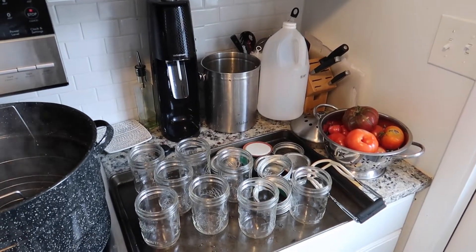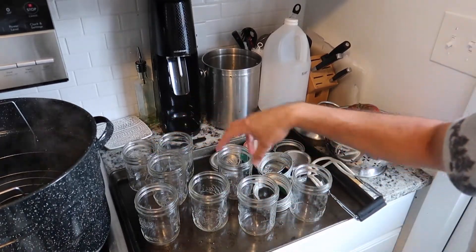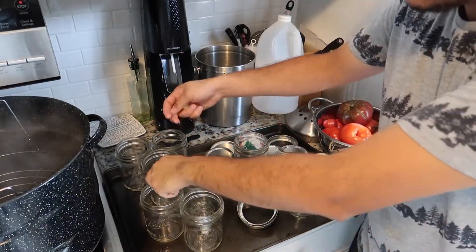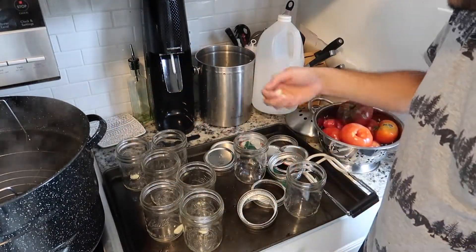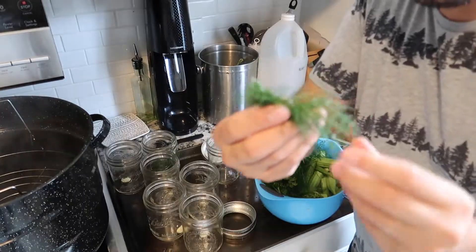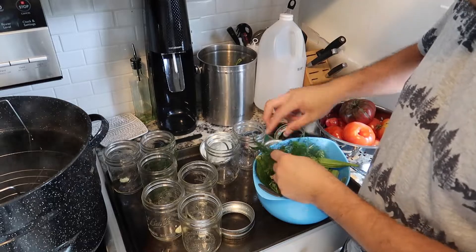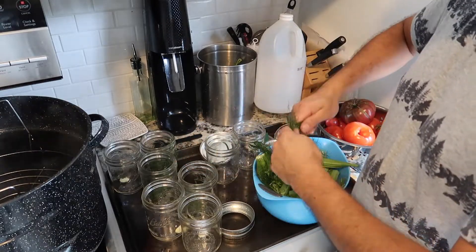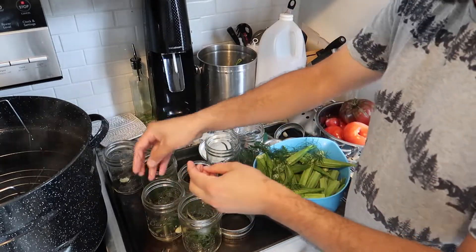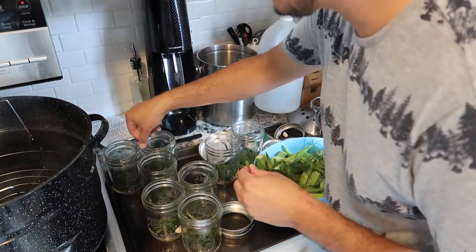The recipe says this makes about three jars, so I'm prepping six total — three for the okra and three for the cucumbers. We're gonna put one garlic clove in each one. I want these to really taste like dill, so I'm taking a little bit of fresh dill from the garden and putting it at the bottom of each jar. I love dill flavor — it's about the only use I have for dill in my house; I don't cook with it too much.